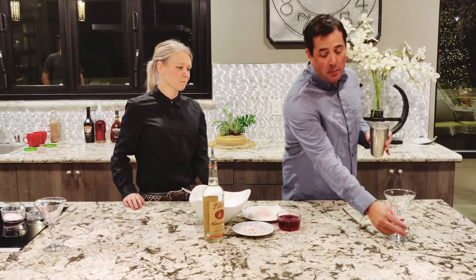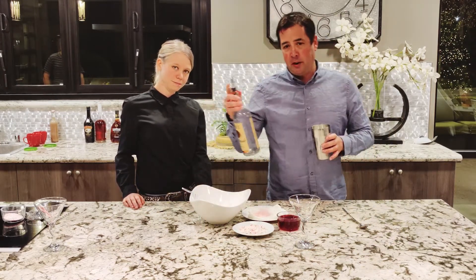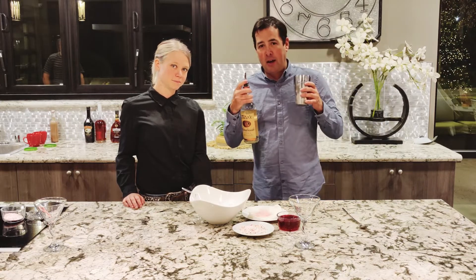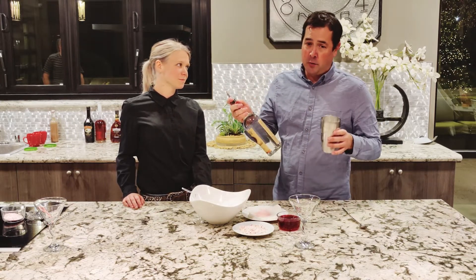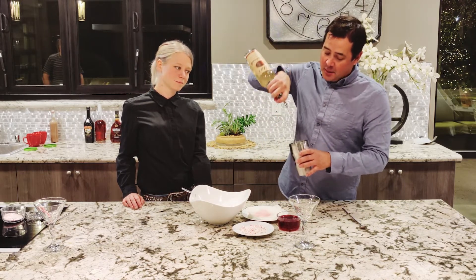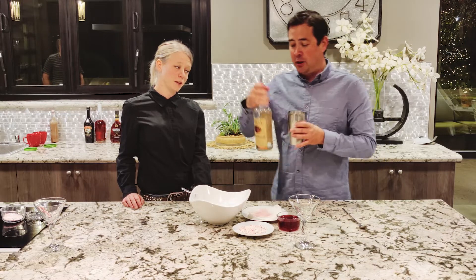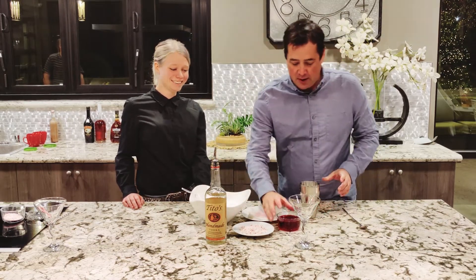It's a shake and serve. We're going to serve it up and as always we're going to free-pour because that's how we work. And if you need to learn how to free-pour, we can certainly teach you, but we always use a three-count for this. So one long count, two, three. My three-count might be a little bit more than a three-count.